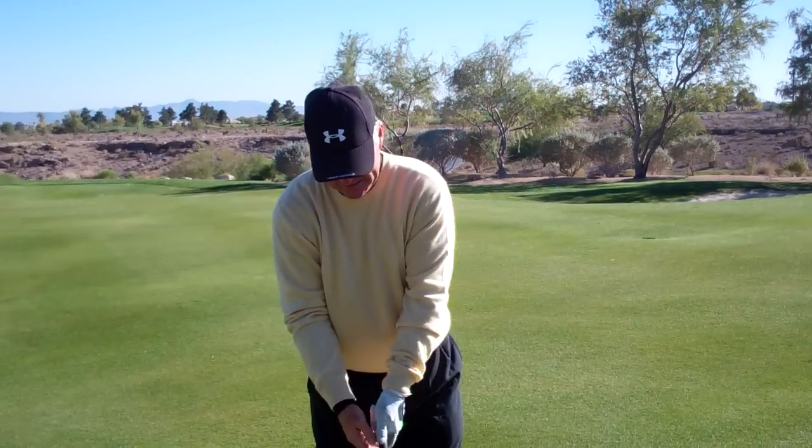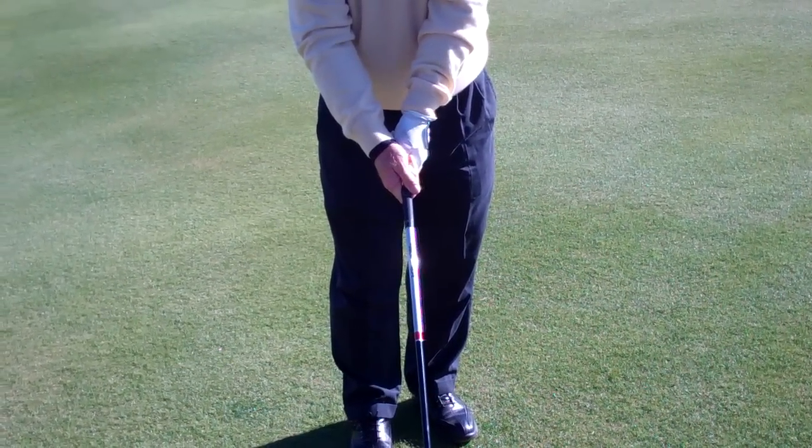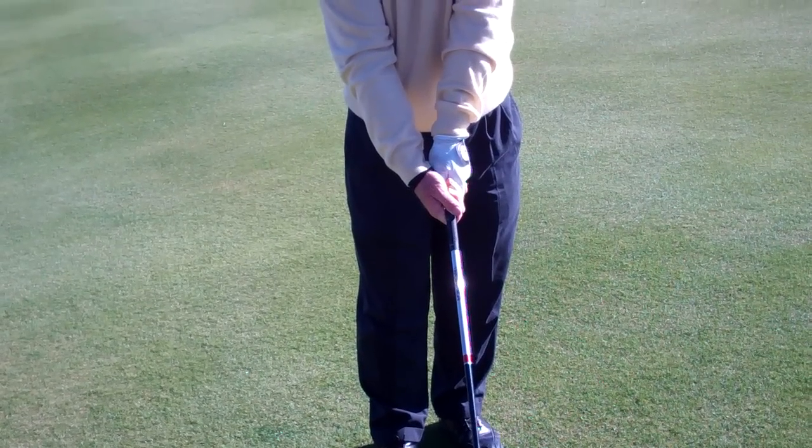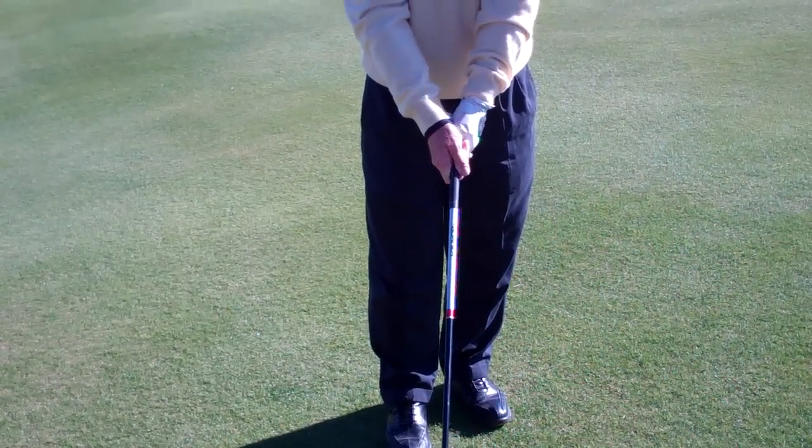There's another category I see fairly regularly with beginning golfers — those shooting maybe a hundred or more. They have one hand that's weak and one that's strong. When the left hand dominates, the club face is open. When the right hand dominates, the club face is closed. Those people just cannot find a golf course wide enough for them.